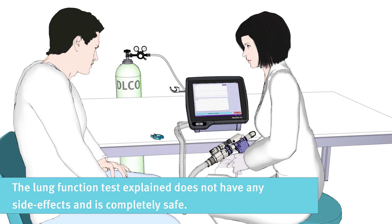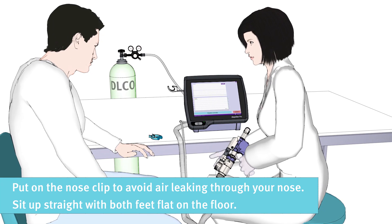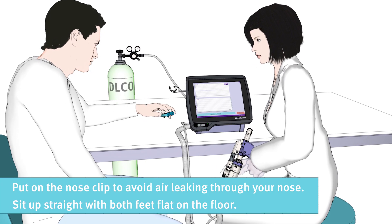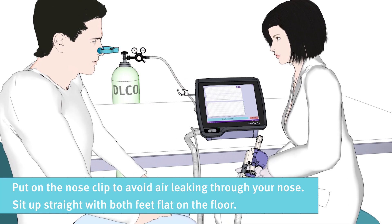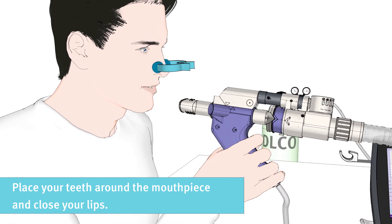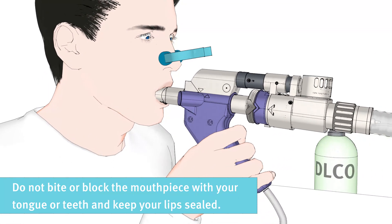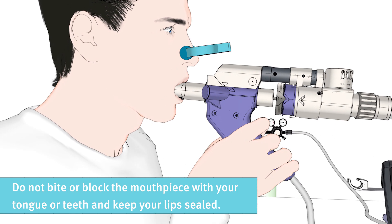The lung function test does not have any side effects and is completely safe. The nose clip is important to make sure no air leaks through your nose while performing the test. Please sit up straight with both feet flat on the floor. Please place your teeth around the mouthpiece and close your lips. Do not bite or block the mouthpiece with your tongue or teeth and keep your lips sealed.